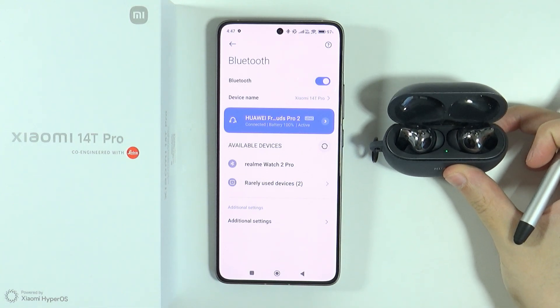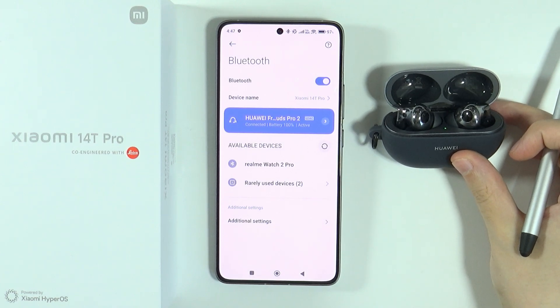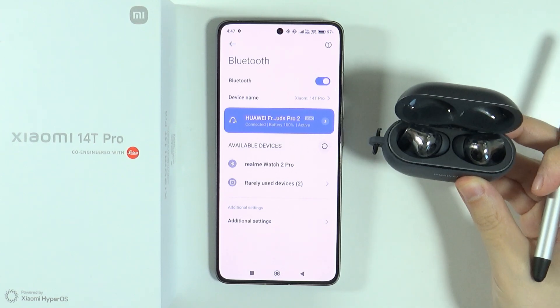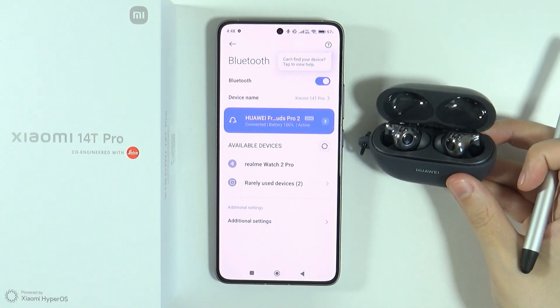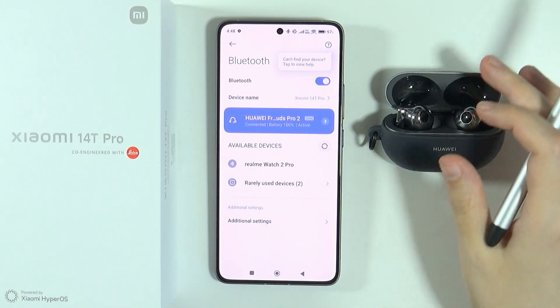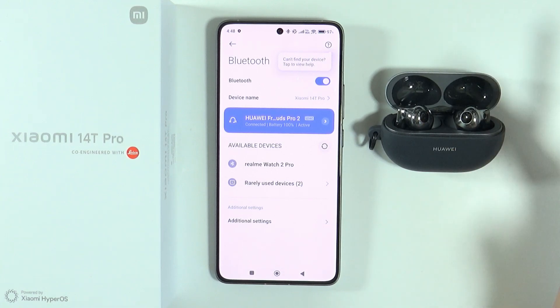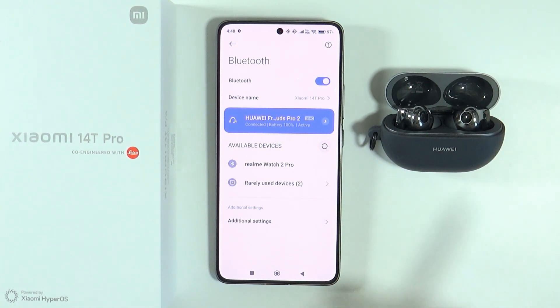However, if you still have some issues with the Bluetooth device not connecting, what you can do is try to perform a hard reset of your Bluetooth device. This varies depending on the device itself — sometimes some Bluetooth devices cannot be factory reset. However, if possible, try to do that.